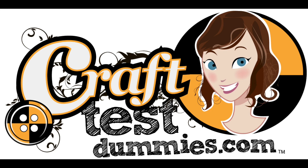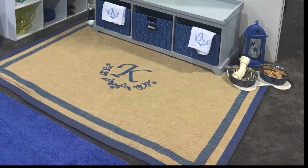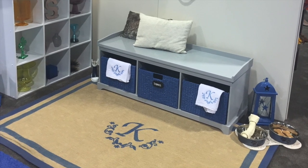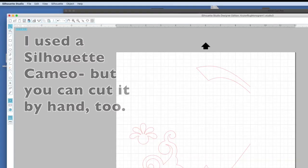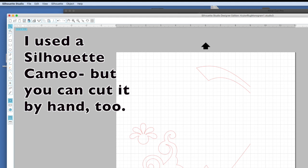Hey crafty friends, this is Jenny from crafttestamaze.com. Today I want to share with you a project I made for the Craft and Hobby Association trade show for Krylon. They asked me to make a sisal rug with a monogram, and I want to show you how I did it. First, I created my stencil using the Silhouette Studio software.